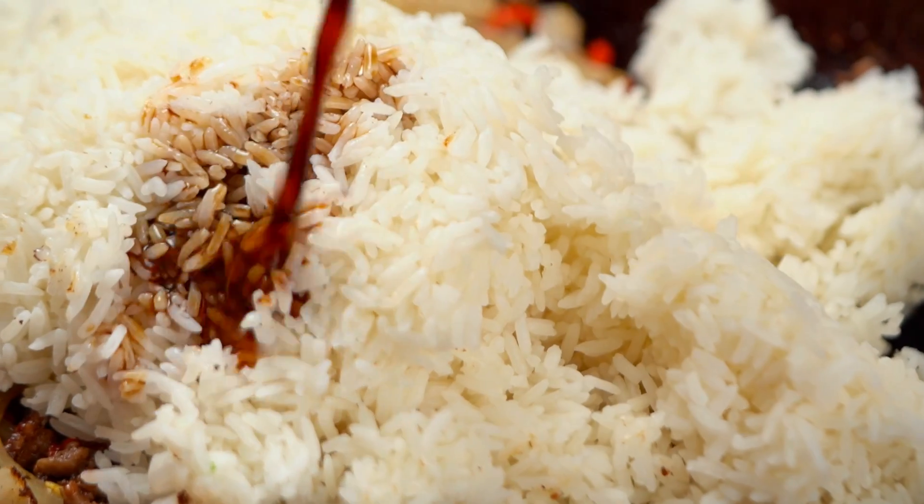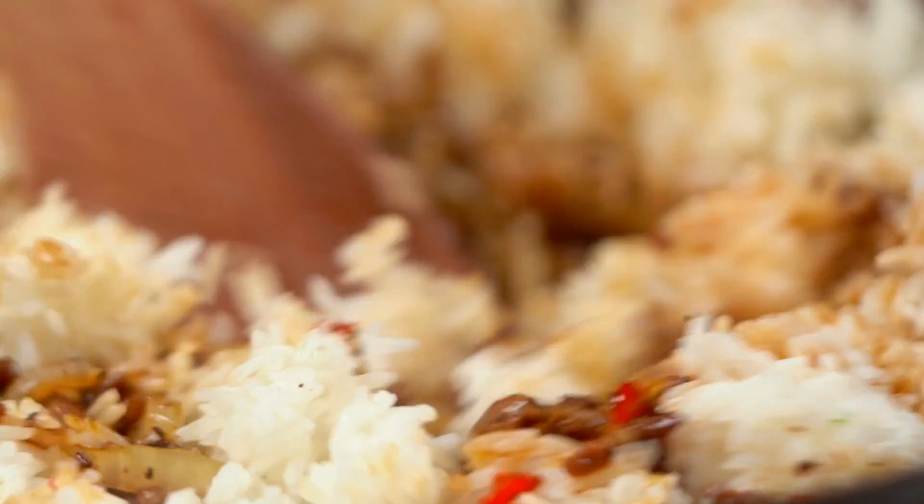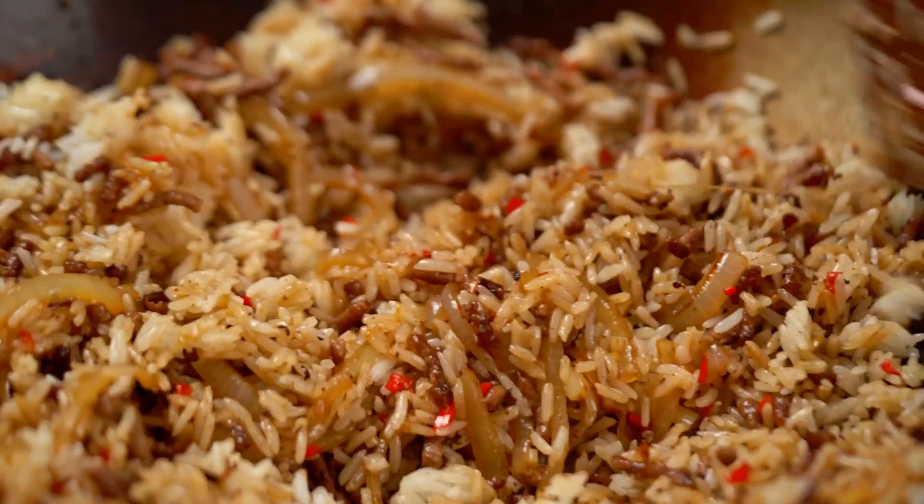I also want soy sauce in here. Now this next ingredient really sets this fried rice apart from Thai or Chinese fried rice — for an Indonesian nasi goreng it's the special sauce: ketchup manis, a sweet dark soy sauce. It adds color and a little bit of sweetness with a molasses-y kind of flavor rather than being straight sweet. Toss all of this through, making sure every little grain of rice is beautifully coated and evenly colored.